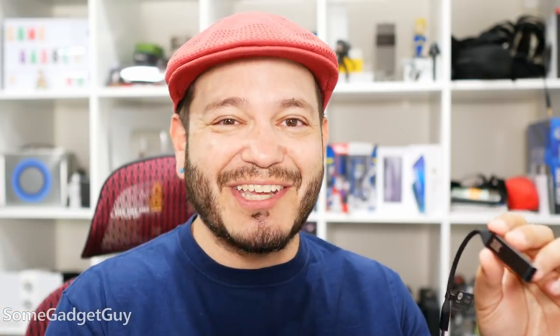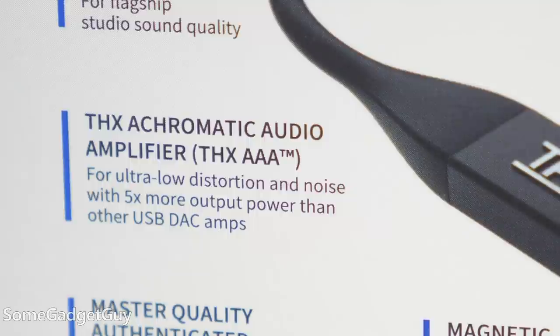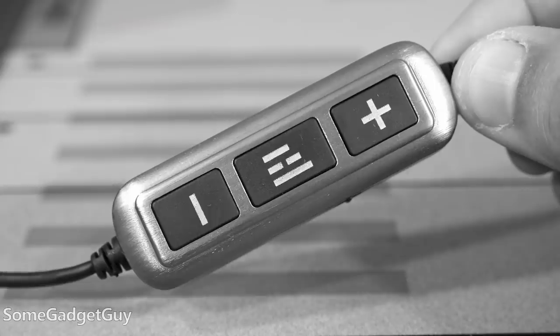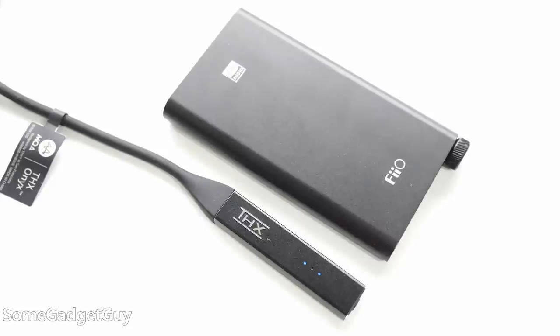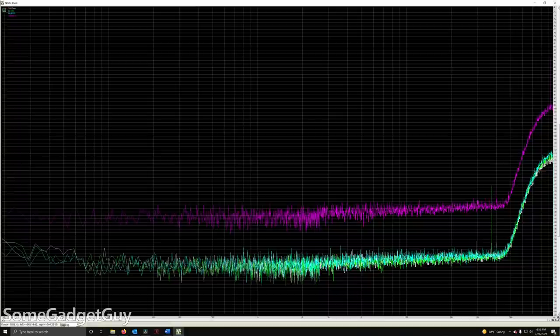If ESS DAC sounds familiar, it's because these DACs have been really popular options for premium gaming gear, and it was the chip of choice for LG phones for their higher quality headphone output. The fun here is pairing this DAC with a very good mobile amp — specifically a THX-certified AAA Achromatic Audio Amplifier. I used one of these first on a Helm unit. It's what's found in the Fio Q3, and it's the real deal.